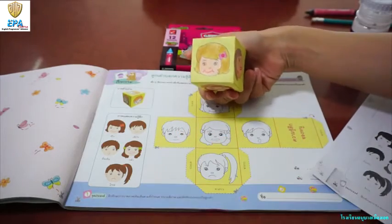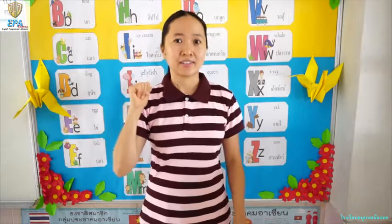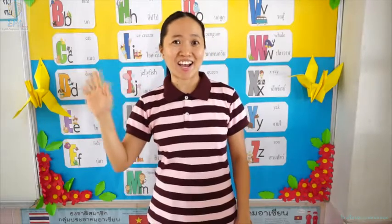Right, kids? I hope you like this art. Alright, kids, I hope you had fun learning art. I hope next time you can do it more. Bye-bye. See you next time. Thank you.